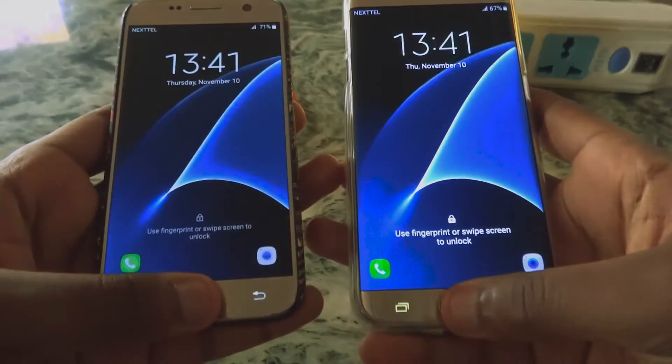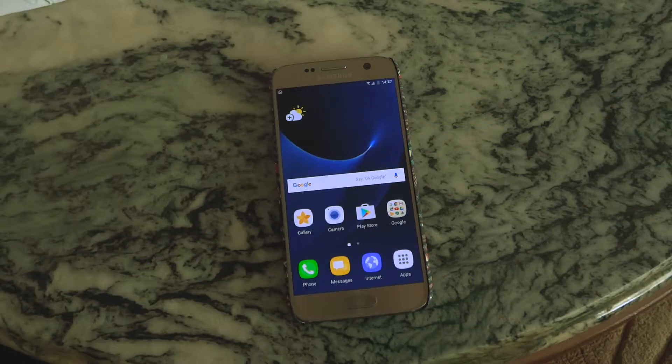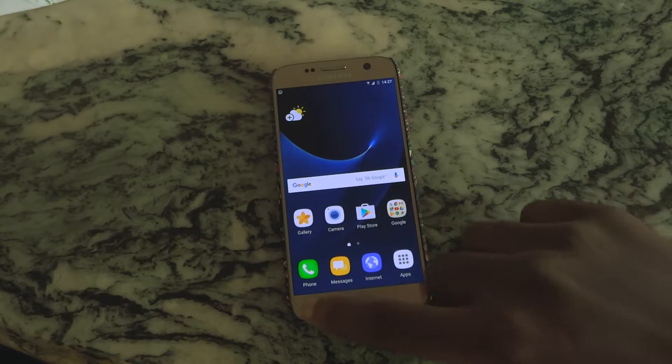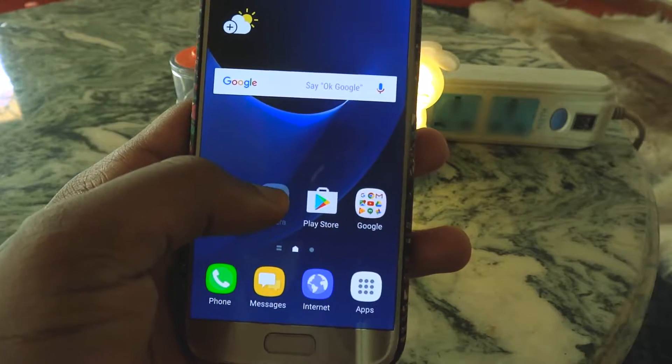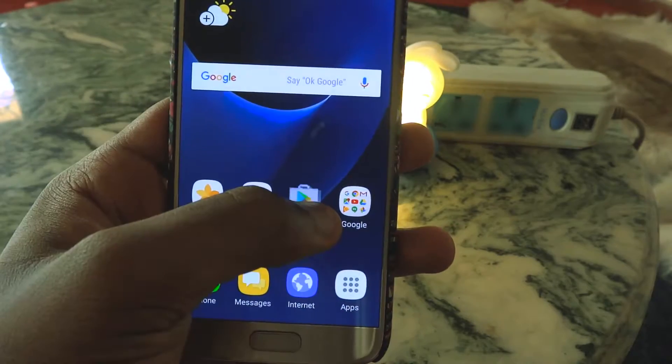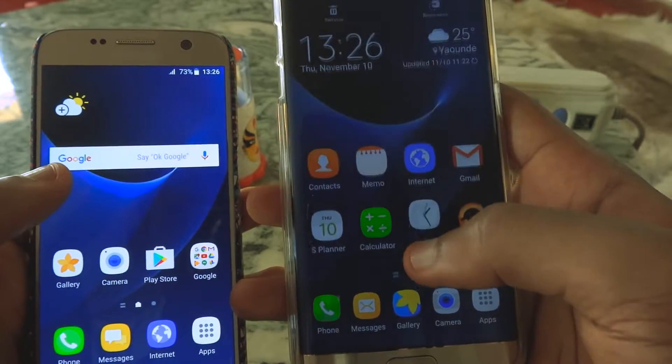When you do unlock, you will see new icons. This is part of Samsung's Grace UX. Of course if you don't like them you can get different icon packs from the theme store. Long pressing on them shows you shortcuts. For now most are uninstall, app info, or force close.